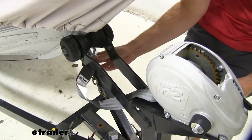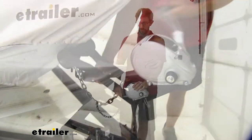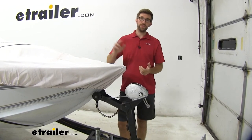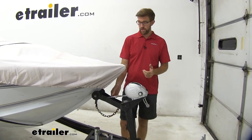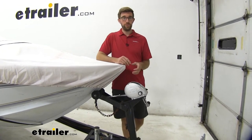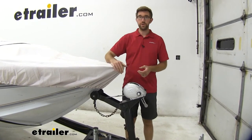We did it on a Fulton winch here today. This is going to be two inches wide — not a universal size, but two inches is pretty standard when it comes to boat winches, especially with this size boat. This is going to be a working load limit of 1,333 pounds, so this is a good size. It fits this boat perfectly.